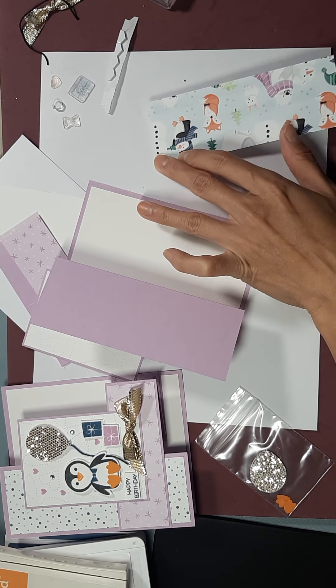I like popping everything up, so I'm going to end up popping all my little pieces up. We're going to put some dimensionals on our penguin — I'm going to put it on his hand because he has to hold the string. We're going to put a piece on the balloon, hold that down, and put our dimensional on top of the string.